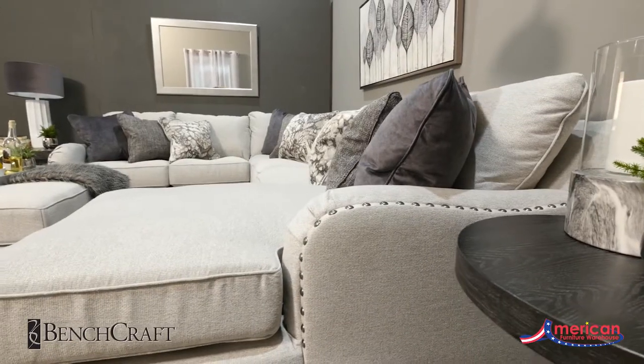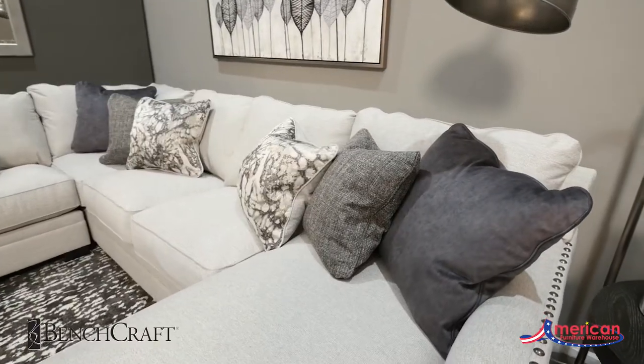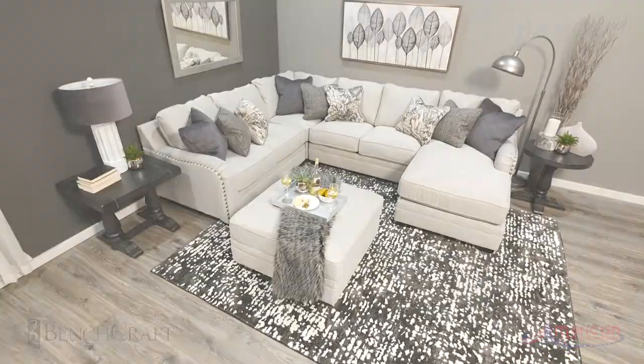The Dallara Modular Collection will create the modern update you have been looking for. Find your style, selection, and value at American Furniture Warehouse.